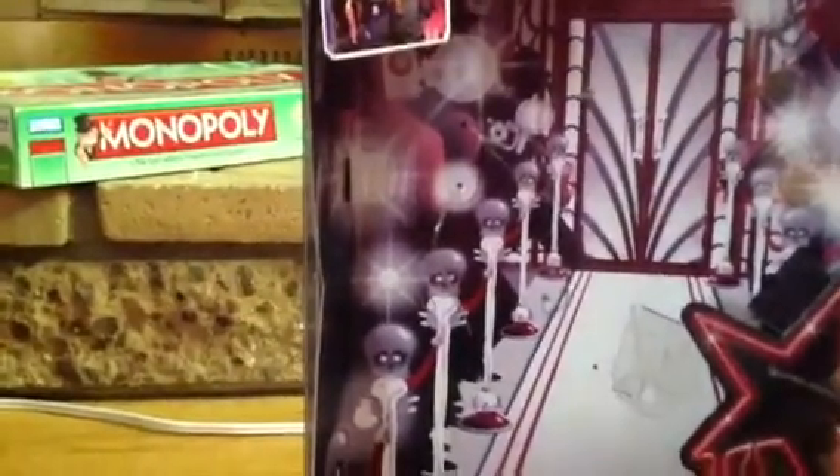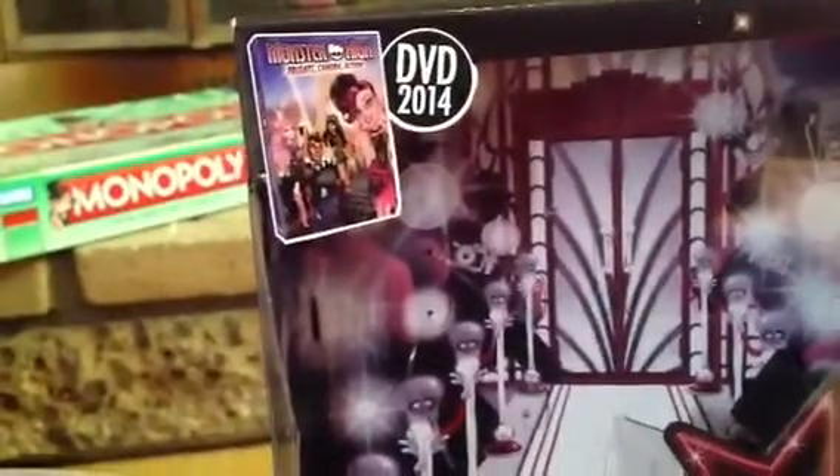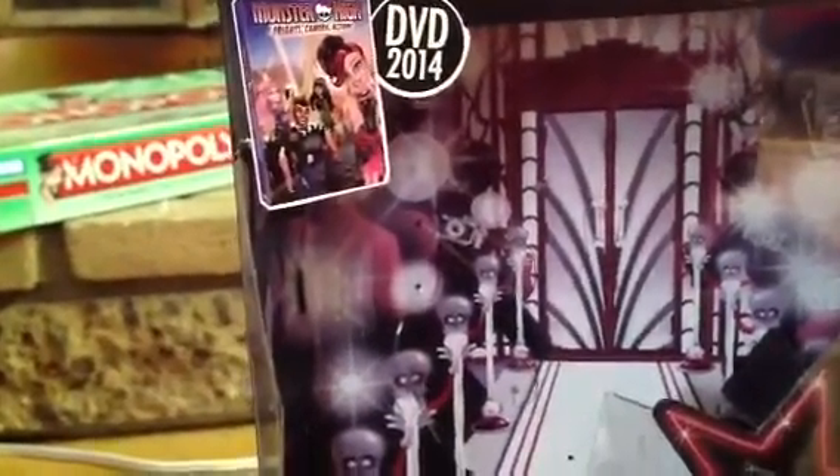I'll start with the box. She was $19.99 yesterday on Black Friday. Also, if you buy one Monster High doll, you get another doll that's 50% off, which was Honey Swamp. Anyway, on to the review. So there is the DVD — 2014 Monster High Fright's Camera Action.